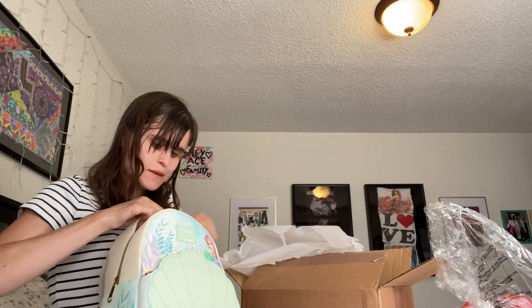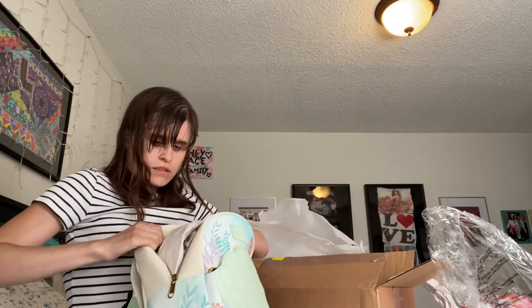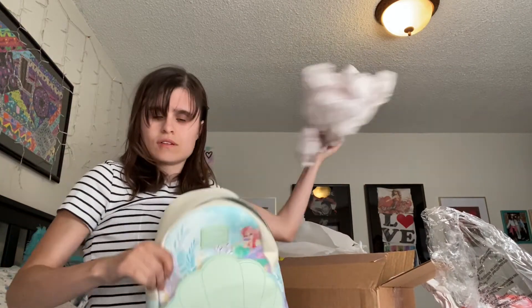I'm just going to put it inside. Okay, so I've unboxed the inside of it too. I'm just going to put it in there.